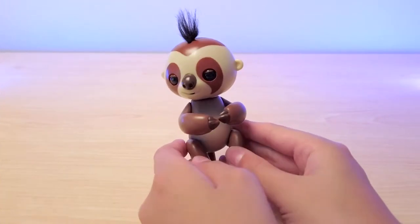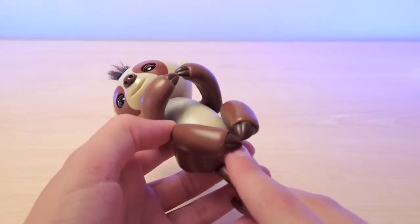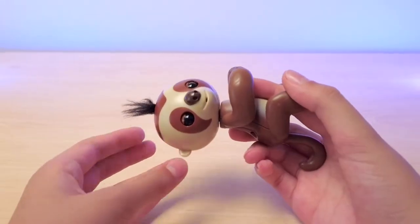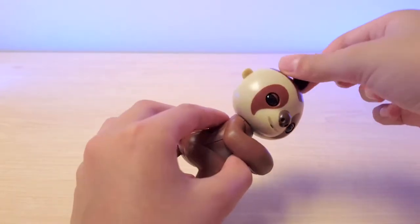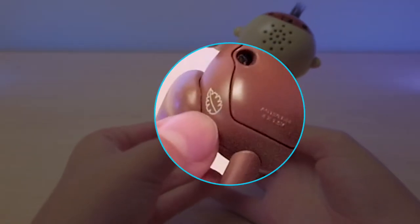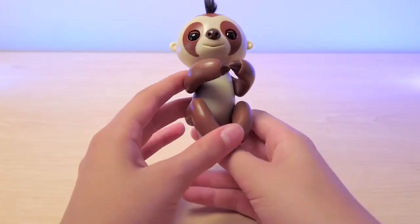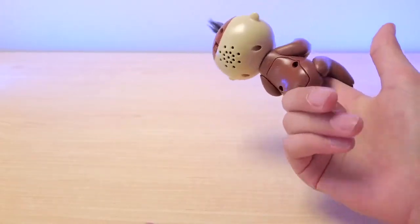Here is Kingsley the Sloth Fingerling — he is so cute. He is the classic brown color, but there is a purple and pink sloth available as well. I like the brown one because that's the classic. He has this little leaf kind of birthmark next to his tail, which is so cute. And he wraps around your finger just like any other fingerling.